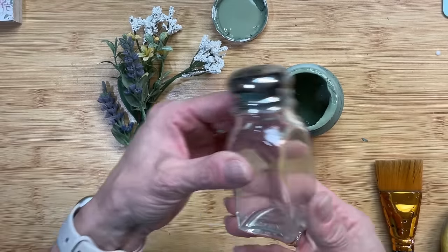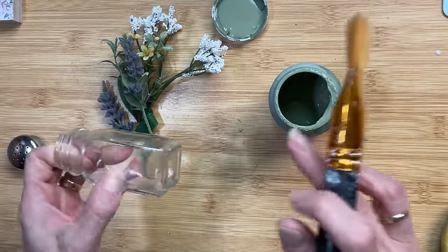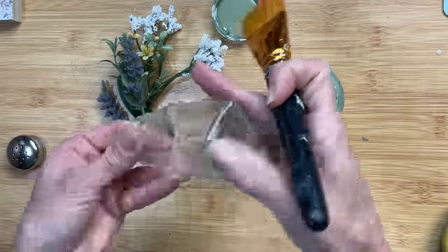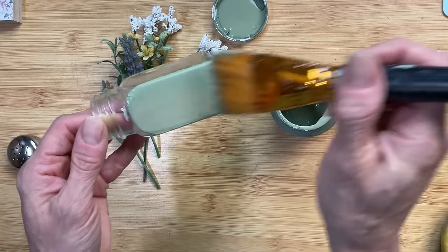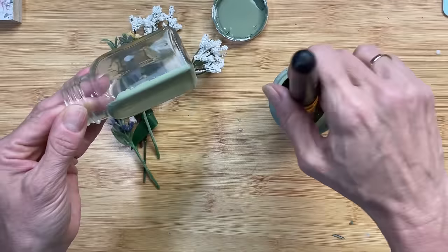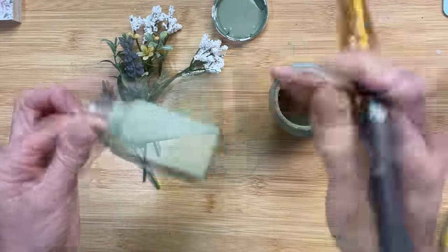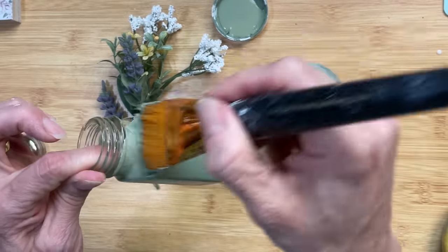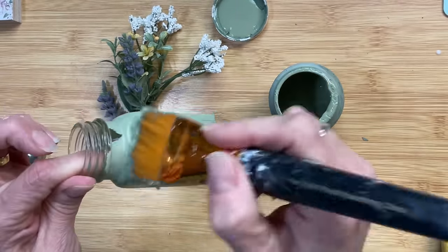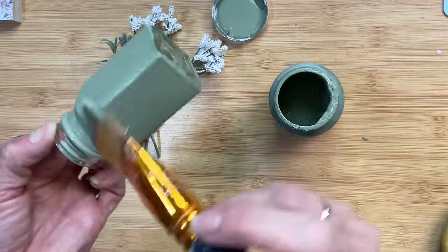Next, we're going to take a salt shaker from Dollar Tree — or Dollar General — and turn it into a little mini flower vase. I'm going to give it two coats of Waverly chalk paint in the color moss. I love how all these colors are coming together. I'm painting all the way up, even on the threads a little bit, even though we'll eventually be covering those threads with jute twine. Give it a good coat, let it dry completely, and then come back for a second coat.